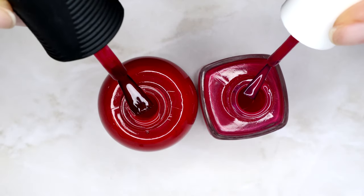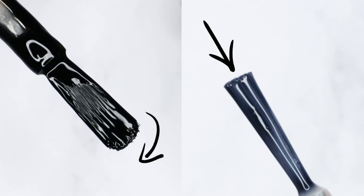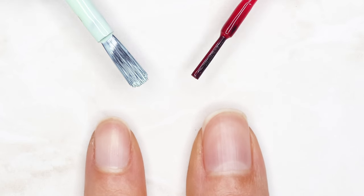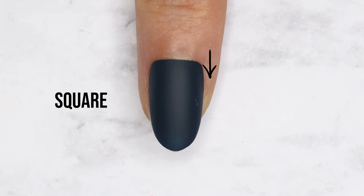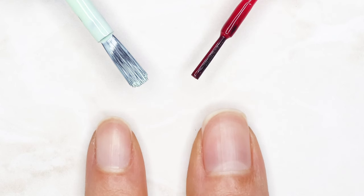First let's talk about nail polish bottle brushes. Not all bottle brushes are the same size or shape — some are thin and square, some are wide and round, and there's a bunch of sizes in between. It's important to identify your brush shape and then the shape of your nail base. Do you have a round base or a more angled square base? I'm going to show you some tricks for using both brush shapes on both nail base shapes.